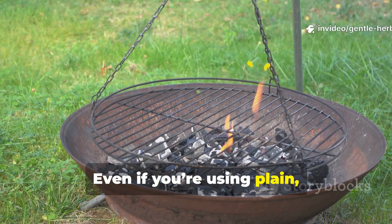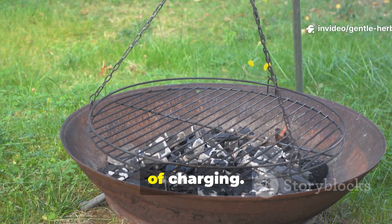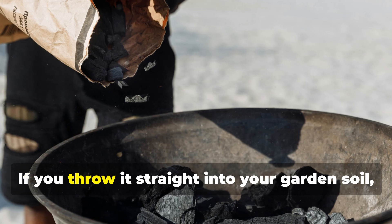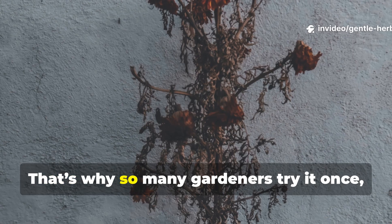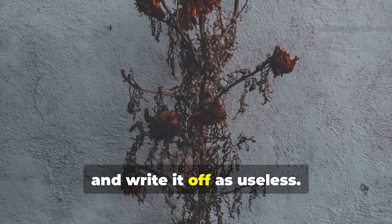Even if you're using plain homemade charcoal from your fire pit, it hasn't gone through the important step of charging. Raw charcoal is like a sponge with a huge appetite. If you throw it straight into your garden soil, it will actually steal nutrients from your plants instead of feeding them. That's why so many gardeners try it once, see their plants stall, and write it off as useless.